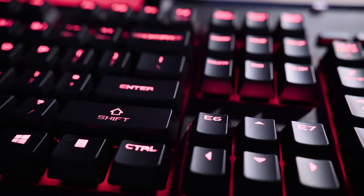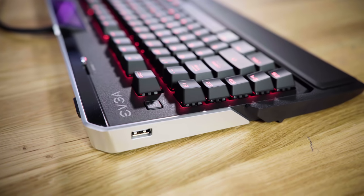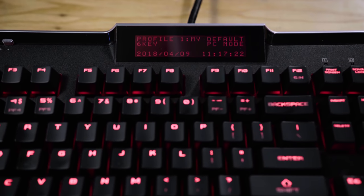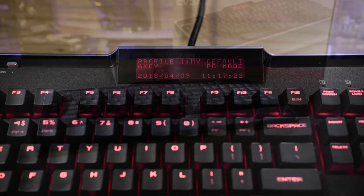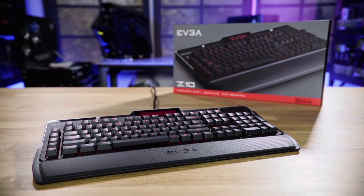The new Z10 Gaming Keyboard from EVGA features a built-in two-port USB hub, volume slider, three-step adjustable wrist rest, and an onboard LCD display allowing you to keep track of your PC's overclocking stats, core clock, and more. Find out everything the Z10 Gaming Keyboard can do by heading to evga.com.